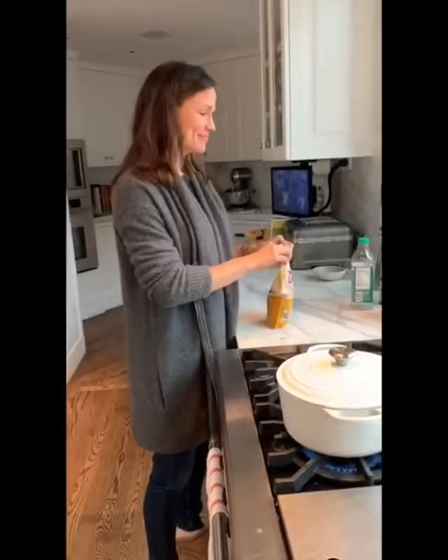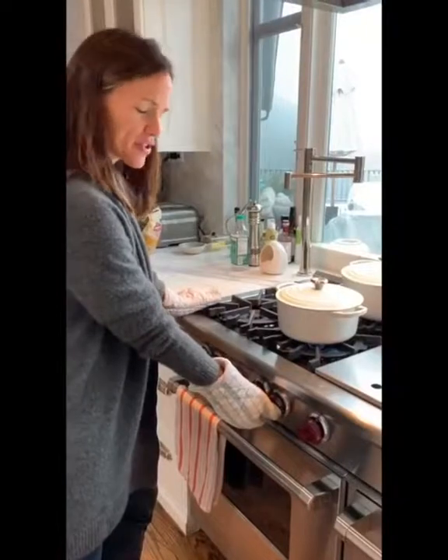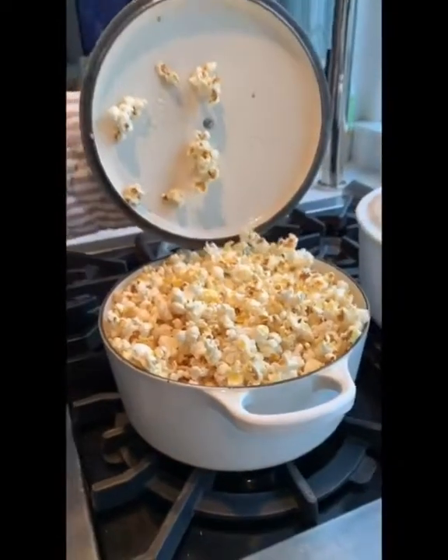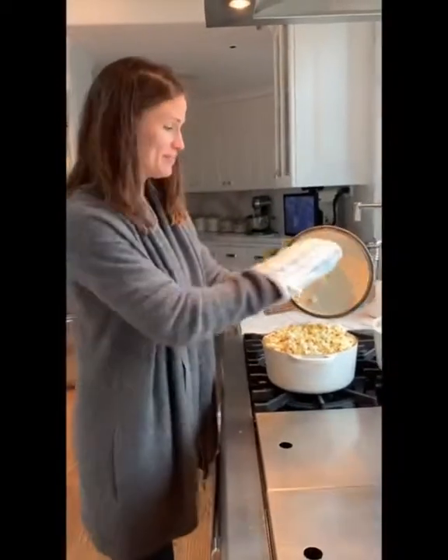Pop. Now you wait. Go, baby. When it really starts going, turn it down a little bit. I don't hear any more kernels. It's a gift.